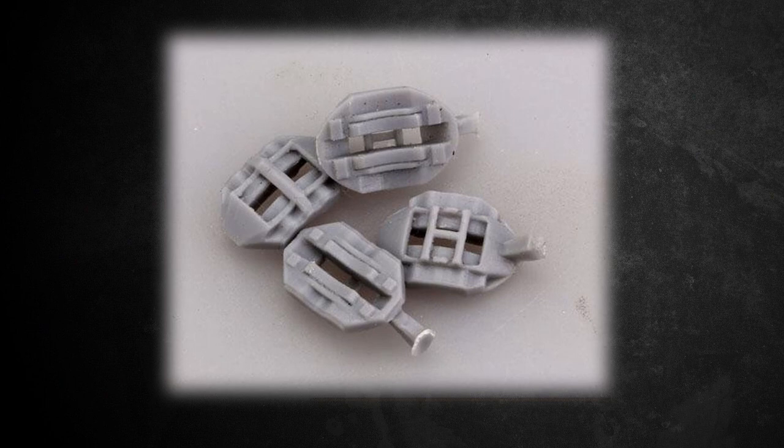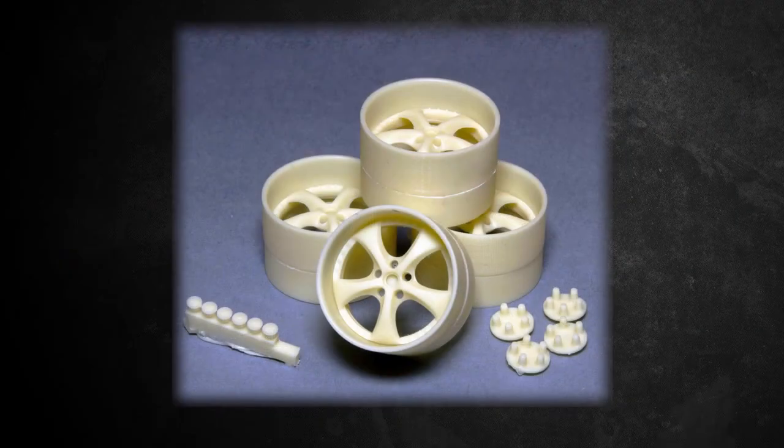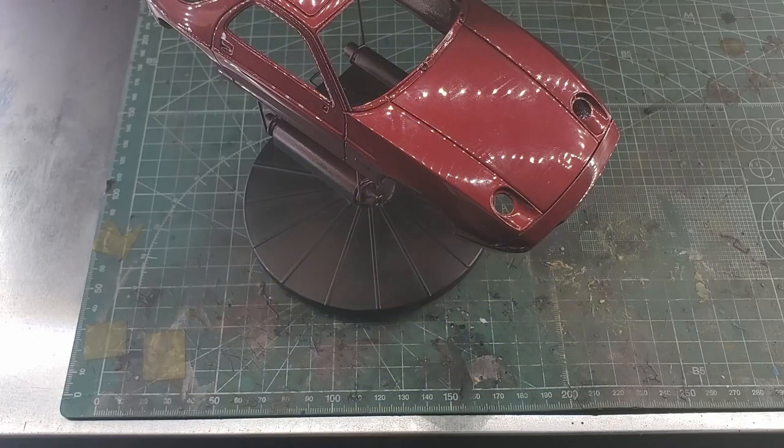I've used these before - they're beautifully molded. I think they'll really add a nice touch to this build, especially since I also picked up a set of 18 inch Work VS KF wheels from Fugu Garage. These are not Porsche specific wheels, but they have a very similar look, and I think they're going to go real nice on this. They are, however, 18s and the original wheels are 17s, so the tires may be a tight fit - I may have to sand those down a bit.